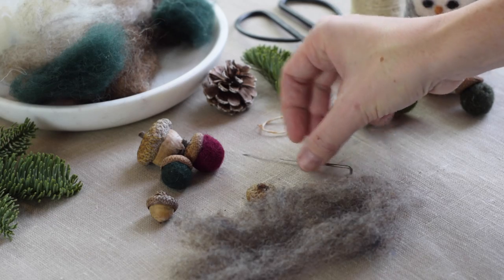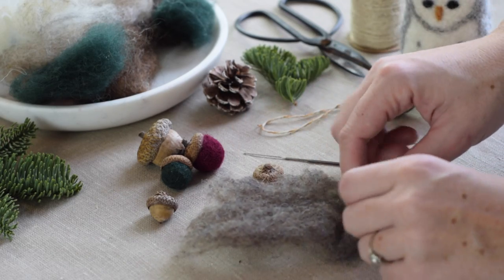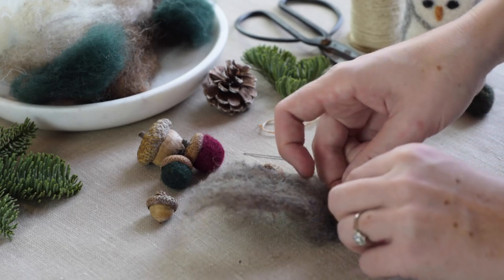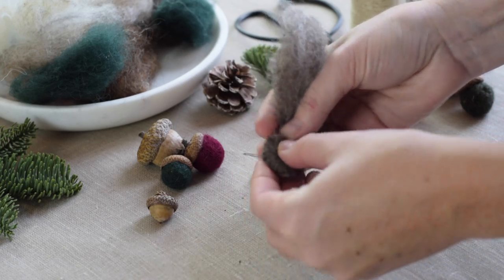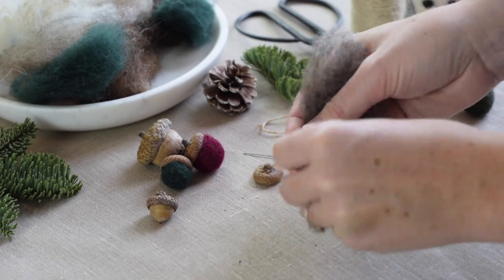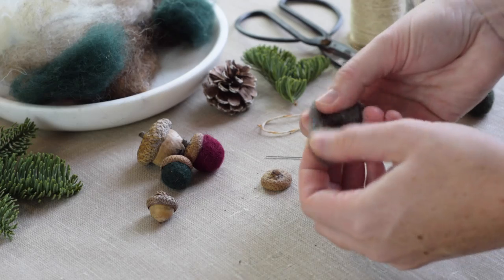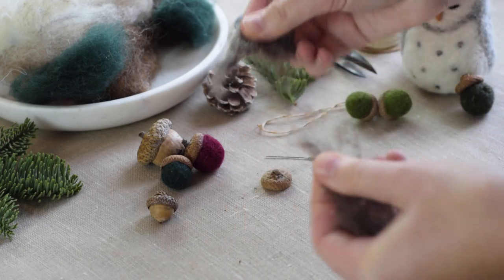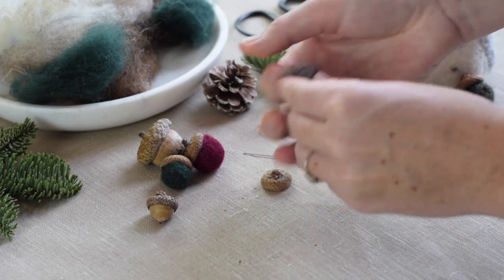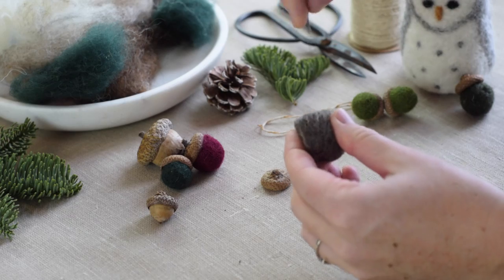Grab your needle and your acorn top, and most importantly grab a nice piece of wool roving — I'm using brown. Take that roving and roll it up into a little ball. Try to roll it nice and tight. If you need to, you can pull off a little bit if you feel like the ball is getting too large. While you're rolling, you can also roll it in your palms to help shape it into a ball. Try to keep it nice and tight.